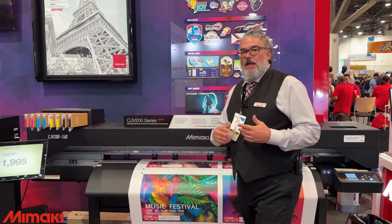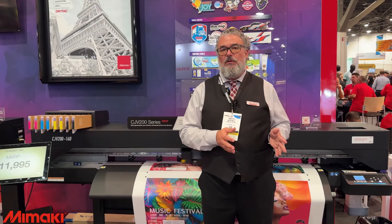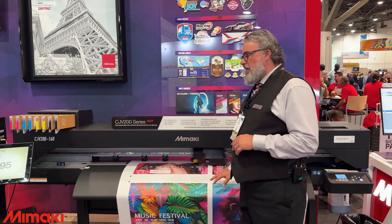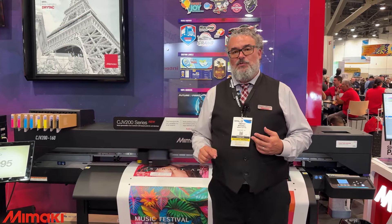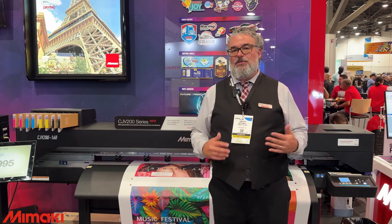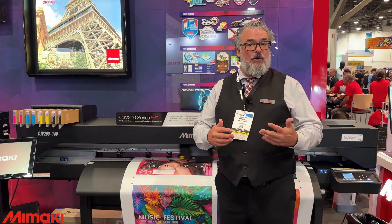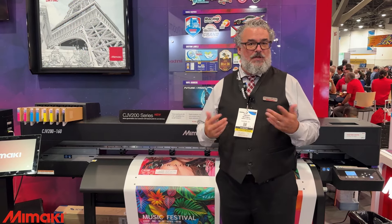Four color or eight color options, and it can come in three different sizes. The main two you're probably interested in are either 64-inch, which is the 160, or 54-inch, which is the 130. These sizes allow customers to choose their workflow, and there's a $1,000 difference in price between the two. The printer is running 183 square feet an hour — an excellent production speed for this price point. No other printer in this price point is close to this speed. You'll be well over 200 square feet an hour running banner in an outdoor mode.